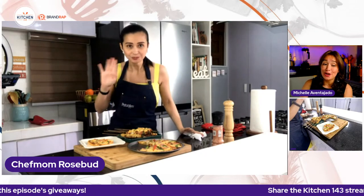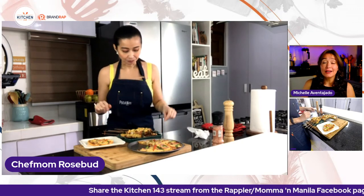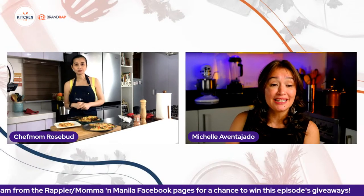Chef Mom Rosebud Benitez thanks everyone for watching. Viewers can follow her on YouTube, Instagram, and Facebook at ChefMomRoseBudBenitez. The host thanks Chef Mom Rosebud for joining and announces that next week, the series continues with Chef Jackie as they keep unpacking frozen U.S. potatoes.